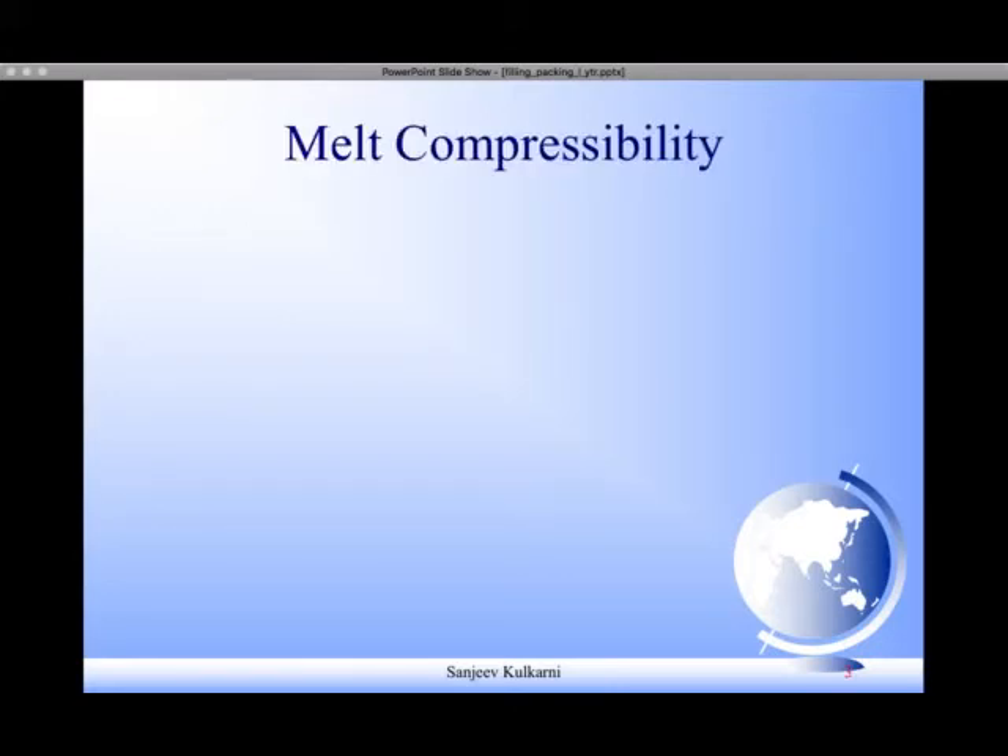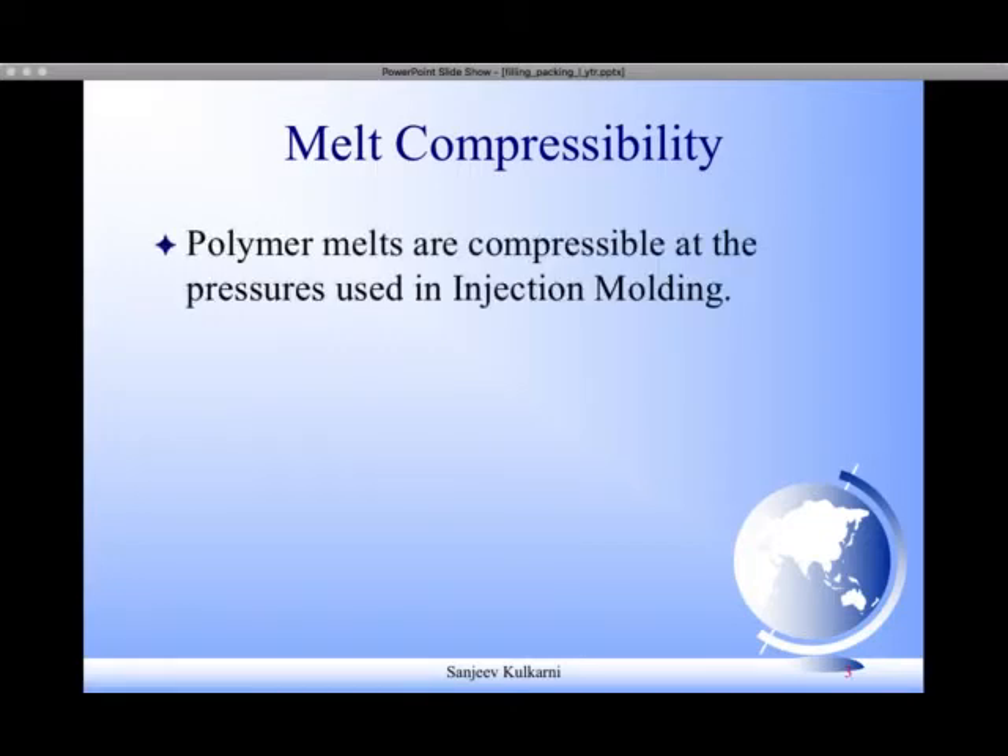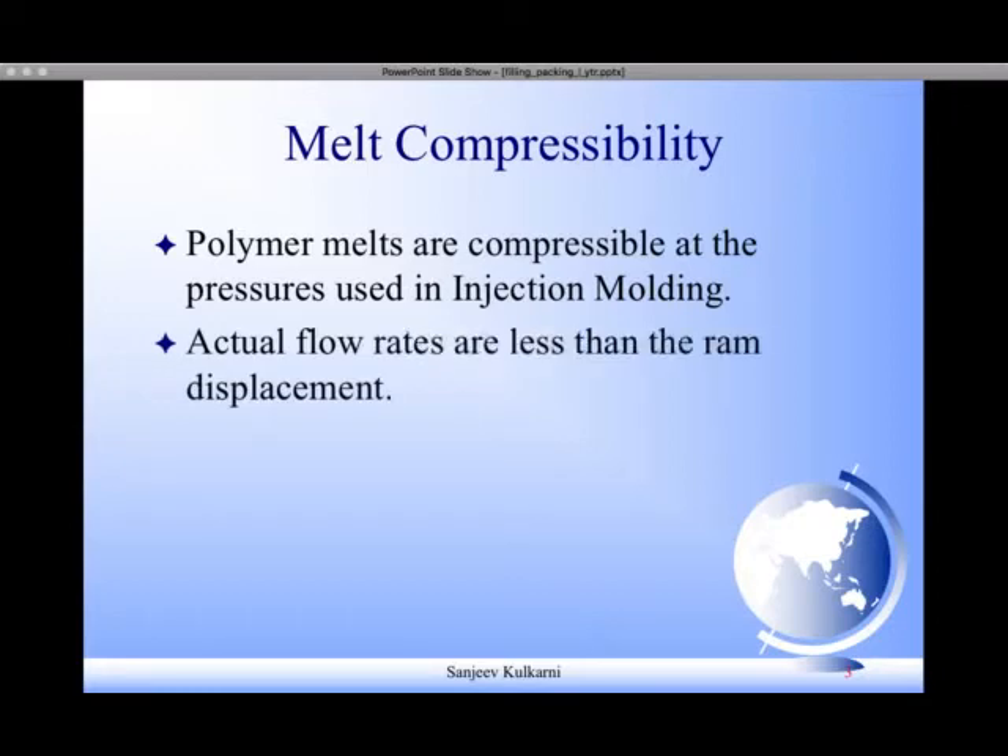Today we are going to understand one important property or quality of polymer melts. Unlike most metal melts, polymer melts are compressible in nature. That means they are not only viscous — they are elastic or compressible in nature. So if you apply pressure on a polymer melt, it first gets compressed and then it starts moving or flowing.